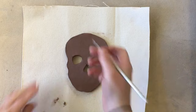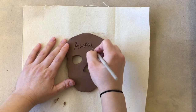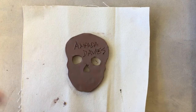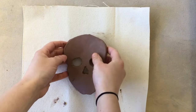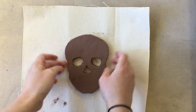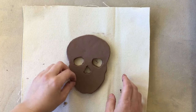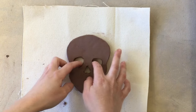I think this side is going to be my back, so on the back I'm going to go ahead and write my name with the needle. Then I'll flip it over, and now I'm ready to either carve out my designs or add more pieces of clay to make the sugar skull design.